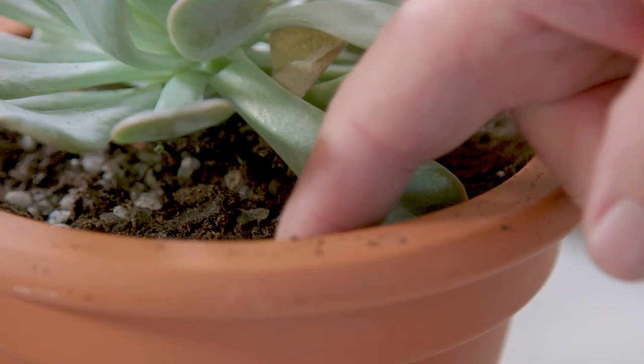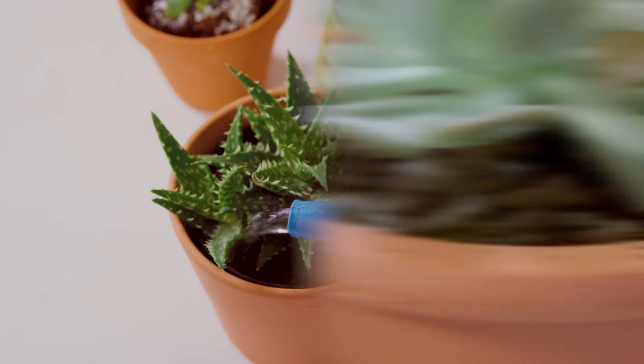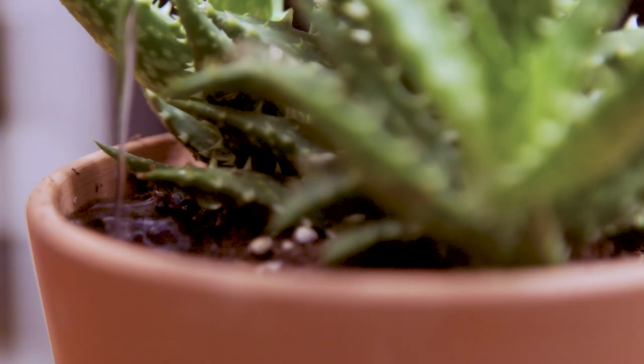Do not overwater. This does not mean no water, but be certain to allow succulents to dry out in between waterings and never allow them to sit too wet for too long.